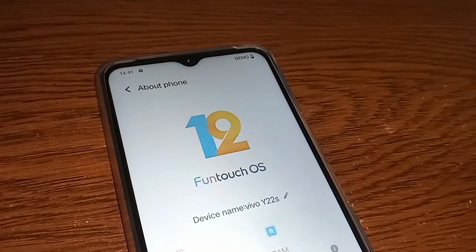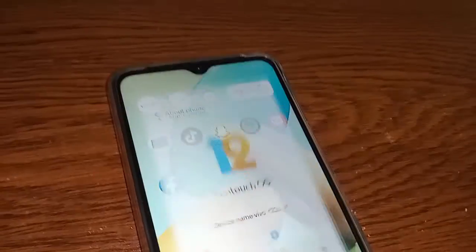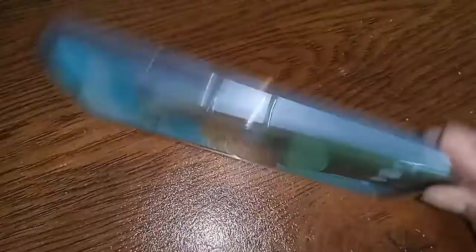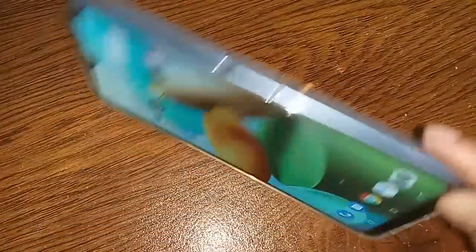Hello dear viewers. The phone I have in my hand is the Vivo Y22s. Today I'll show you how to turn on OTG support settings and how to use OTG on this phone.